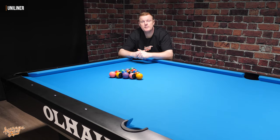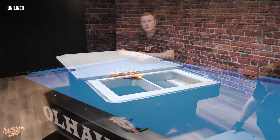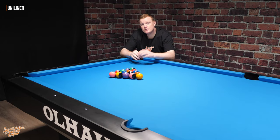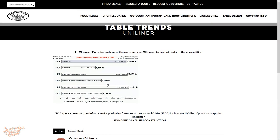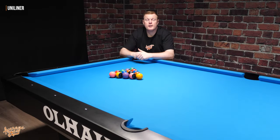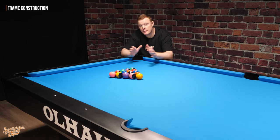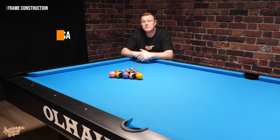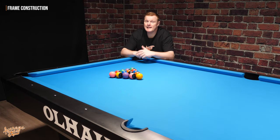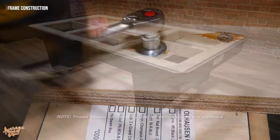With the uni-liner system, you end up with a really nice flat top to your frame, giving a large area of support for the slates. This makes installation and leveling of the slates just that little bit easier, as you've got a solid and really flat platform to work from. According to Ohlhausen's website, independent testing showed the uni-liner system was almost twice as strong as other frame construction methods. Construction of the frame really couldn't have been simpler — the pedestals attach with two bolts on either side, so four bolts and you've got a frame ready to go.